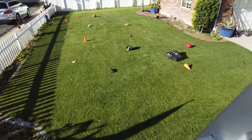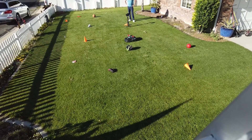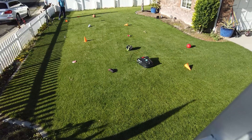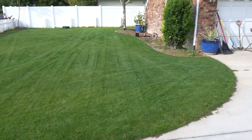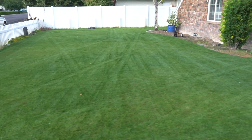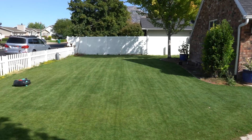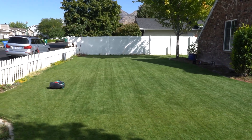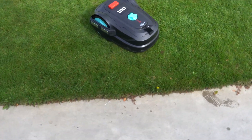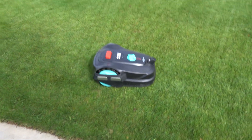Obstacle avoidance was probably the biggest surprise — it handled toys and objects, even odd shapes in the yard, no problems. That's not something I expected at this price point. At the same time, the mower doesn't always stick to a perfect traditional mowing pattern, but it seemed to keep the linear pattern better after I ran the obstacle avoidance challenge. Matter of fact, this morning it did 90% of my front yard like a traditional lawn mower pattern.